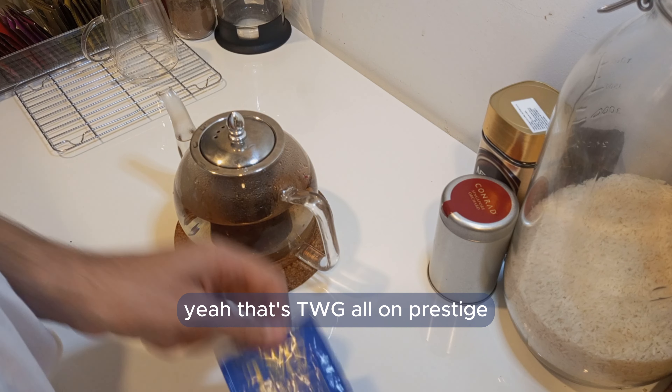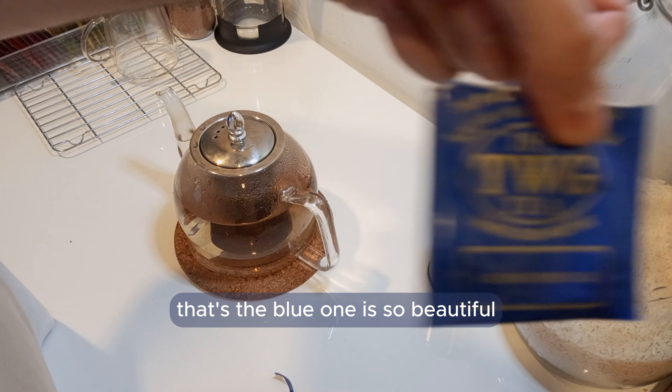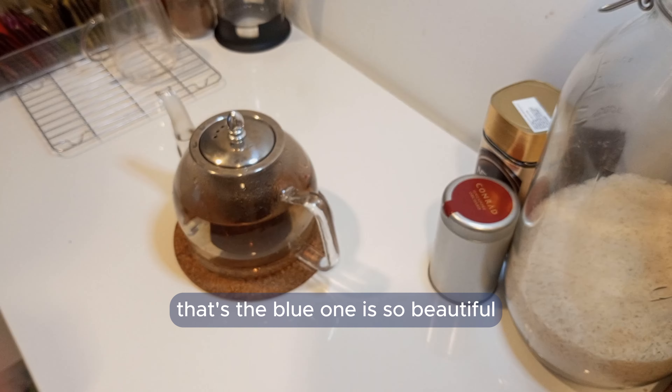So that's the TWG Oolong Prestige — that's the one. It's so good for this color.